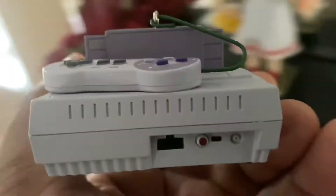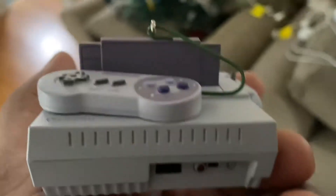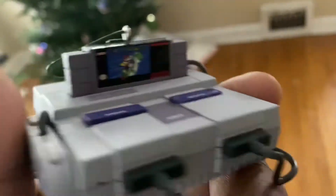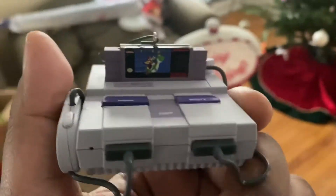Now that's really cool — it really takes me back to the 90s. And you can see here, the Super Mario World cartridge is in the slot.